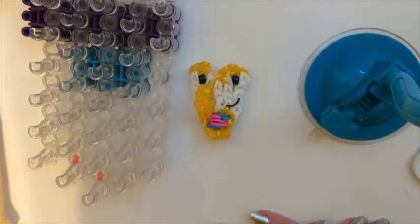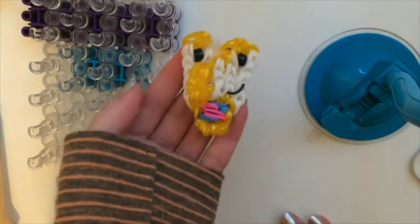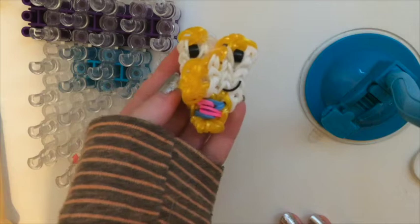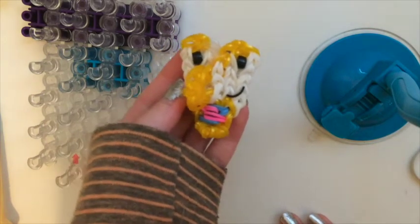Hi everybody and welcome back to my channel. Today we have a tutorial for Chip the Teacup from the Disney movie Beauty and the Beast. This will be my first tutorial of 2016 and I'm so excited to show you how to make Chip on your rainbow loom.